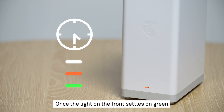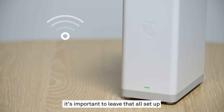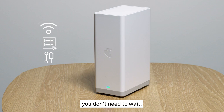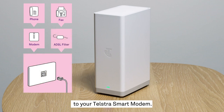Once the light on the front settles on green, you're ready to connect to the internet. Even if you don't need to use your service right away, it's important to leave that all set up as we will need to run a few tests on your newly connected service just to make sure everything is working properly. But if you do want to get into it right away, you don't need to wait. We'll run those tests in the background so you can feel free to start connecting your devices to your Telstra smart modem.